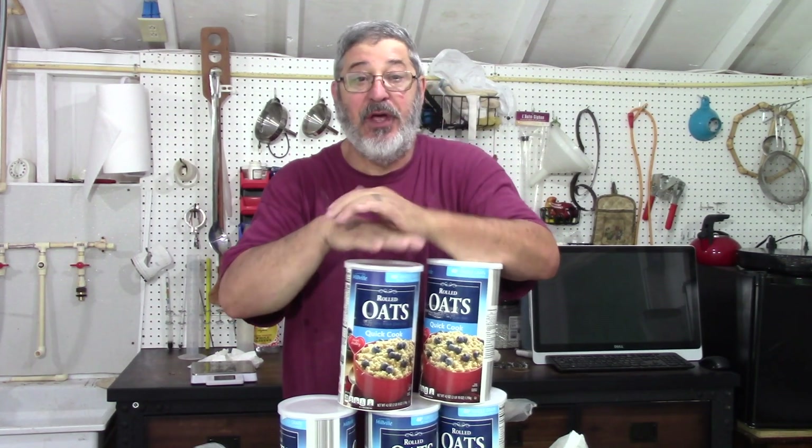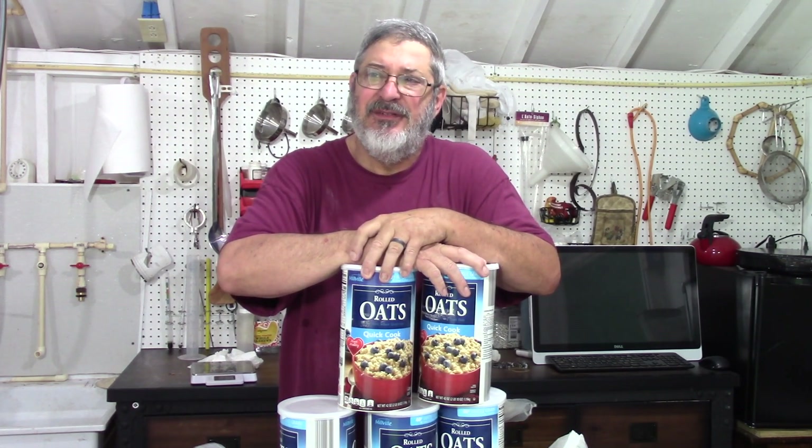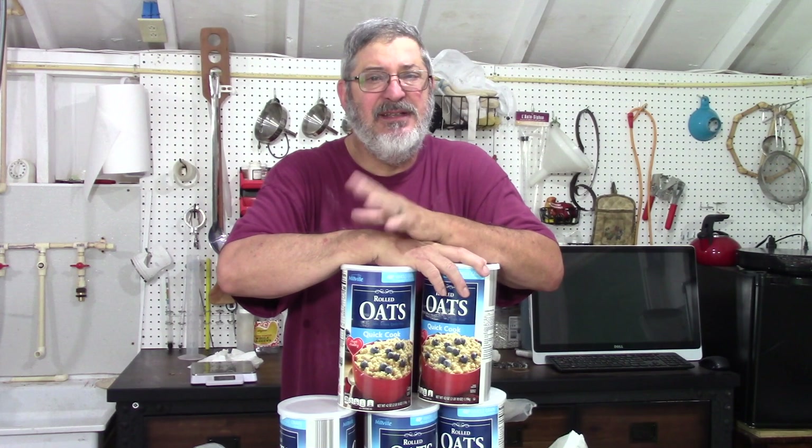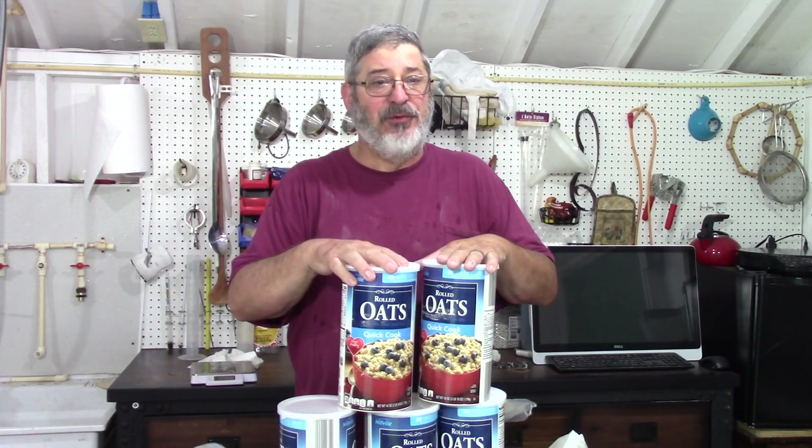The first thing we want to talk about is ingredients. In this recipe I'm going to use 10 pounds of rolled oats. On its own it's kind of a bland tasting, but it tends to take on other flavors that are around it, and it does have a little bit of a creamy, earthy taste.